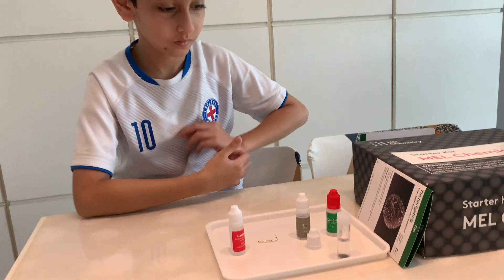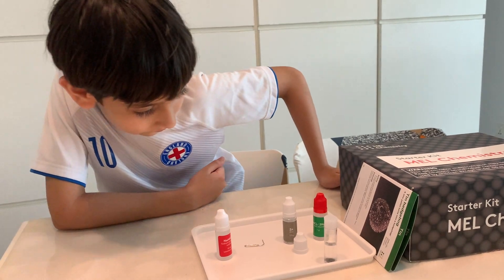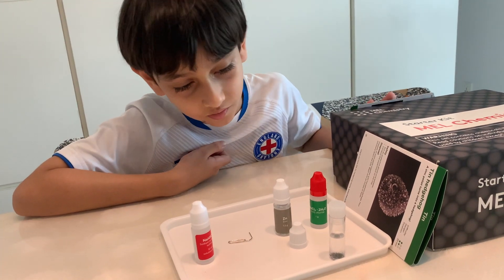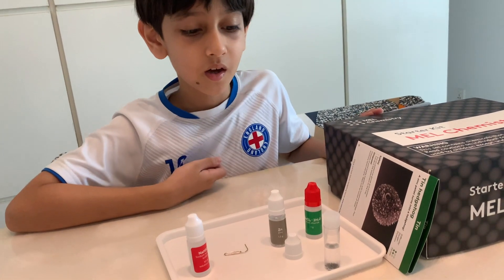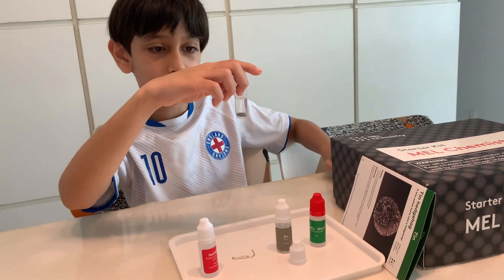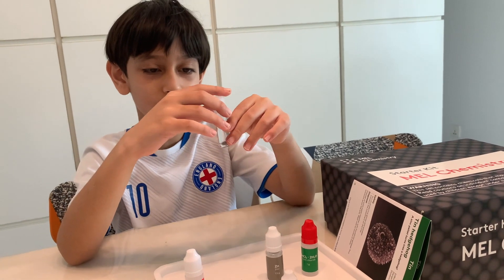So Jamf, how was your experience with this experiment? I liked how it started growing its spikes. It's even becoming larger.